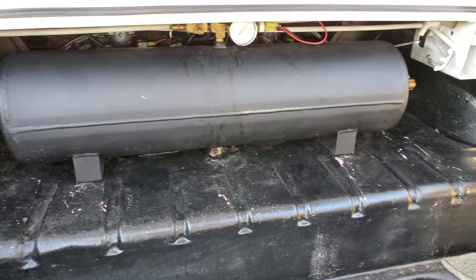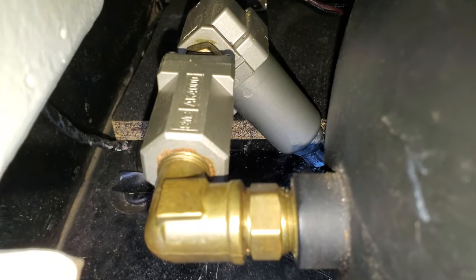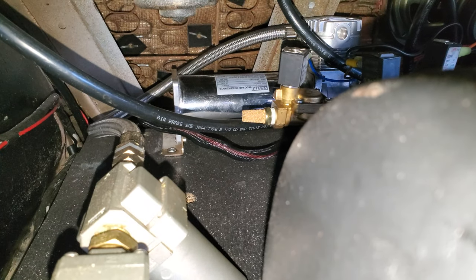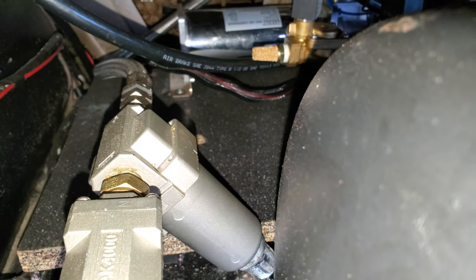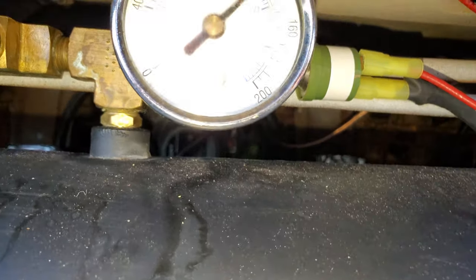My setup was supposed to be temporary, but that was two years ago. Got the one-way check valves, water traps, two wire compressors. Got these here off eBay — those are actually really good to suppress the noise for the dumps.